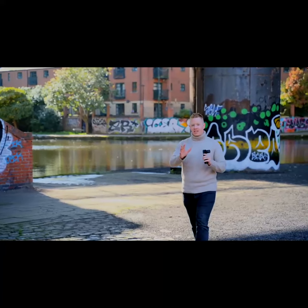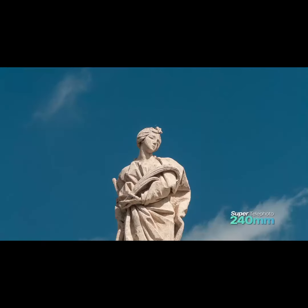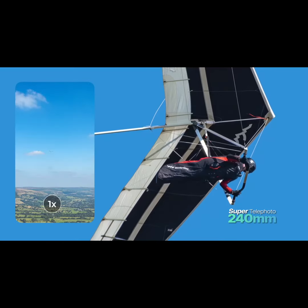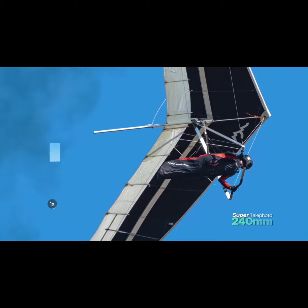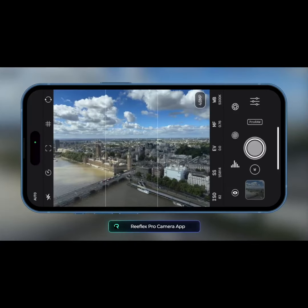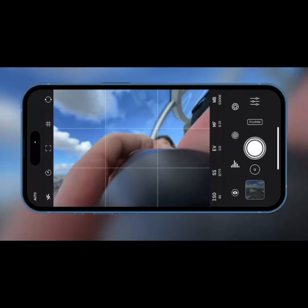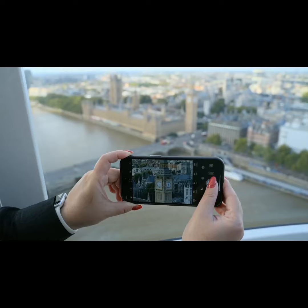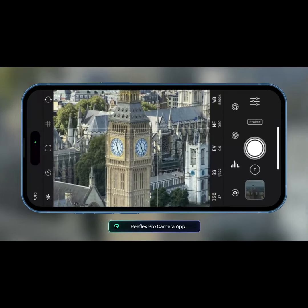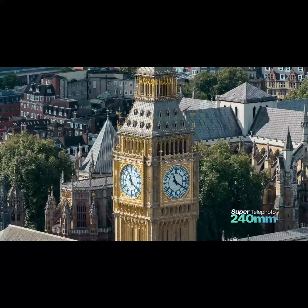This powerful reach takes expansive scenes and turns them into intimate close-ups, bringing distant details to the forefront and capturing perspectives that would otherwise be out of reach. Imagine capturing a wide shot of the London skyline with your iPhone's standard camera. Then, with a simple twist, you screw on the G-Series super telephoto lens — and suddenly you're capturing the intricate details of a world-famous landmark.